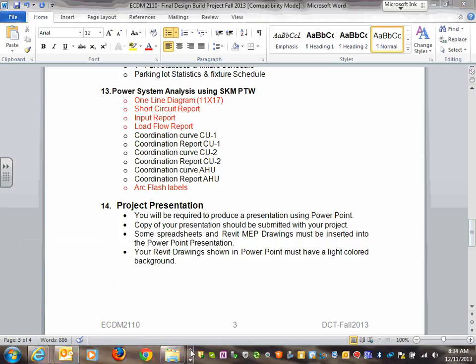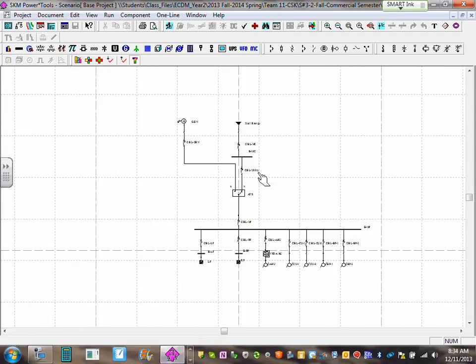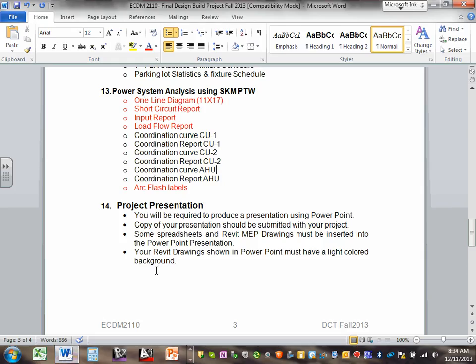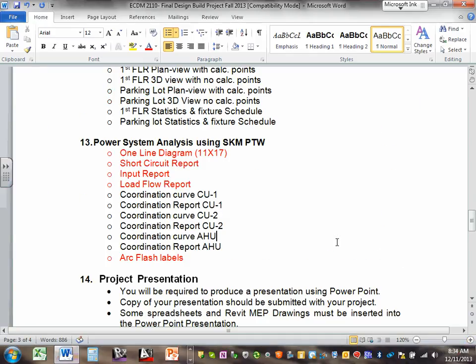We went over our riser. Let me go directly to the motor. We built the one-line diagram for the power system. The outcome is to achieve a one-line diagram, a short circuit report, an input report, a load flow report — you guys did that yesterday — and arc flash labels.